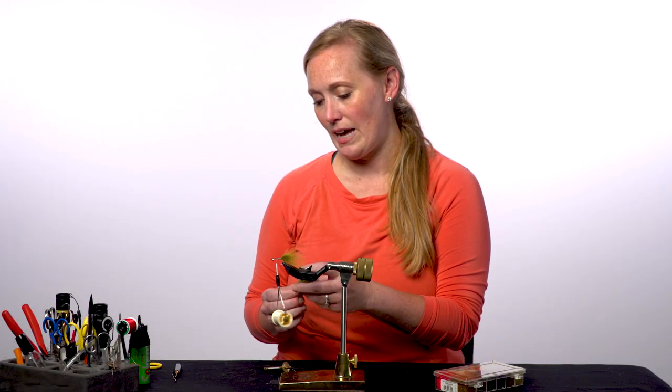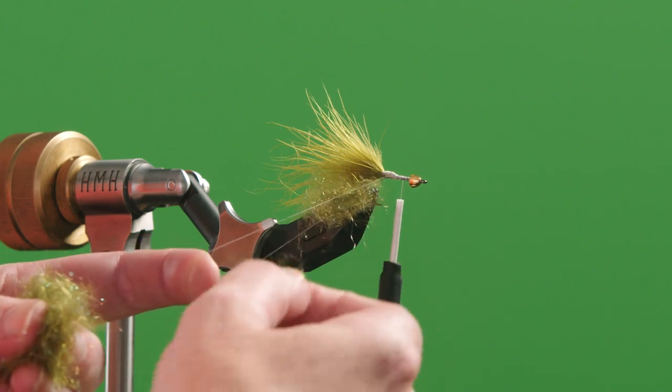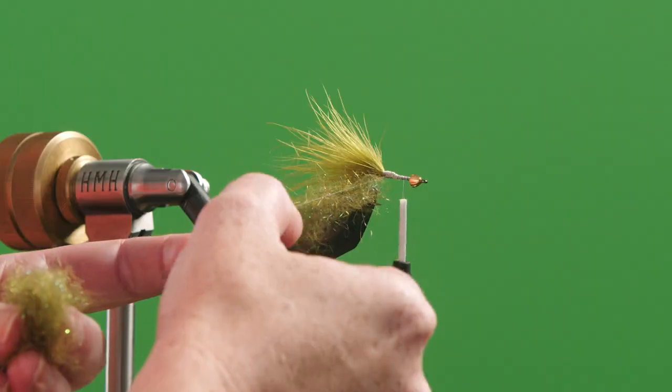Now what I'm going to do is add in a tiny clump of dubbing up towards the hook shank, another little tiny clump. Remember when you're doing this that less is always more with the dubbing.